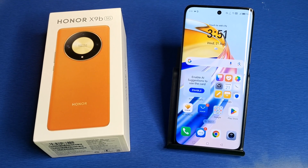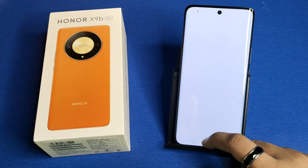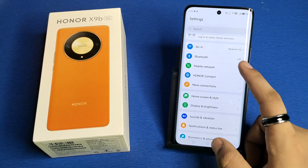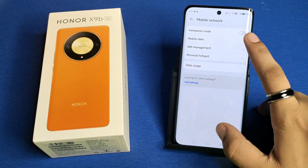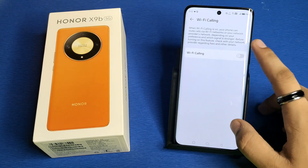So let's start. First, you have to simply open your Settings — here it is. Then you have to simply click on Mobile Network, then click on Mobile Data. Here it is — Wi-Fi Calling. You have to enable it.